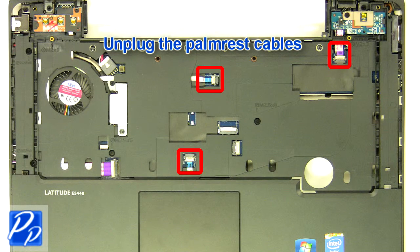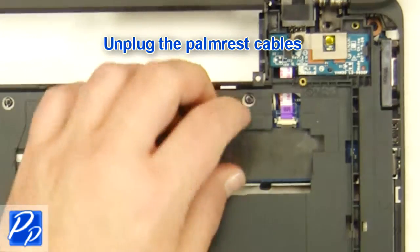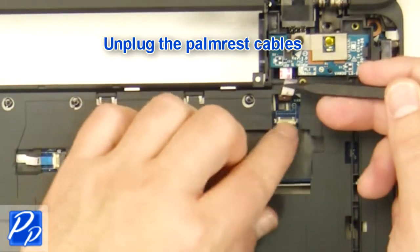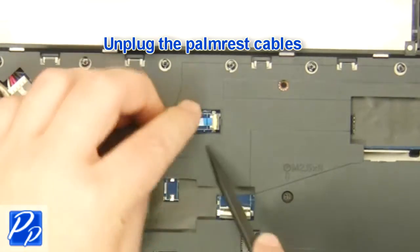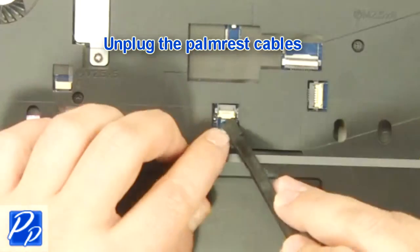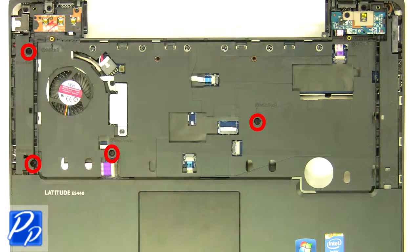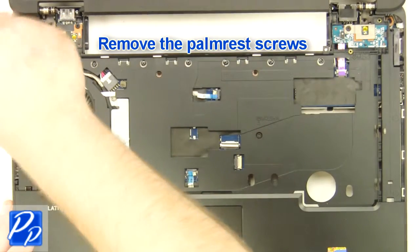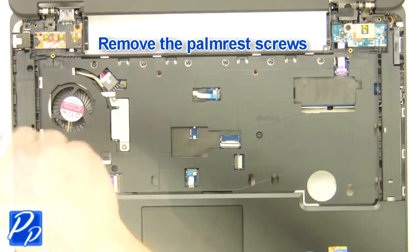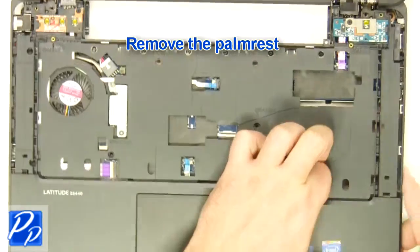Unplug the palm rest cables. Remove the palm rest screws. Remove the screws and remove the palm rest.